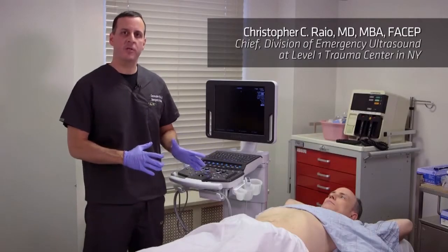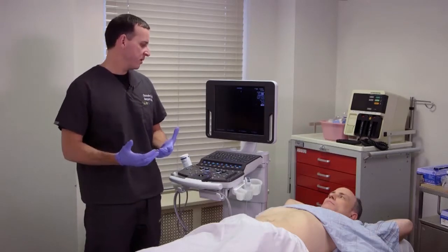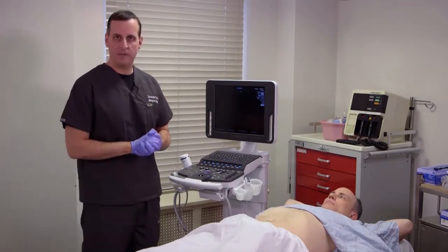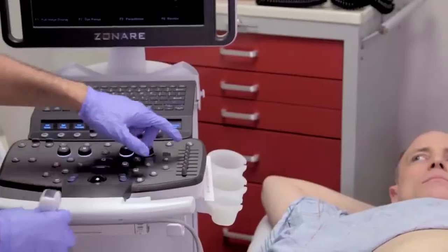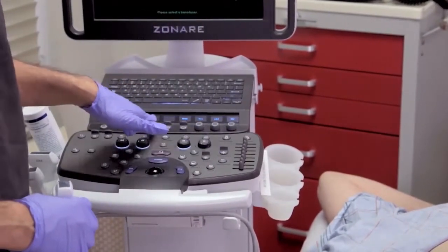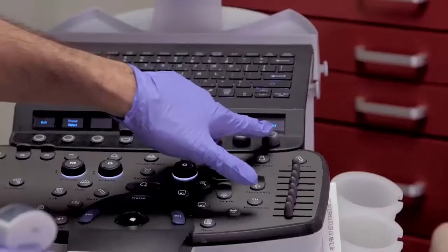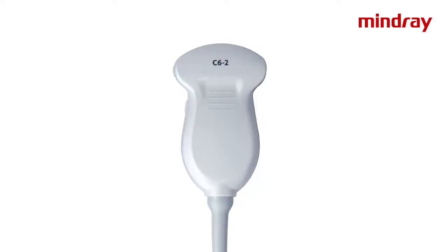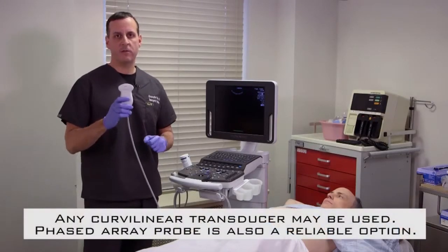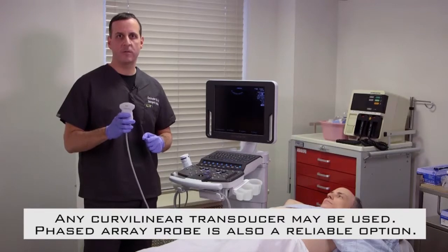Once we have our patient information entered into the system or electronically through your CPOE order entry system, the next step is to determine which transducer you're going to use and then adjust for the proper presets. The Z1 Pro makes this very simple. For this portion of the exam, we're going to cover the abdominal portion below the diaphragm. We're going to choose our curvilinear probe, the C6-2. This is a lower frequency probe that gives great penetration to image obese patients and intra-abdominal organs really well.